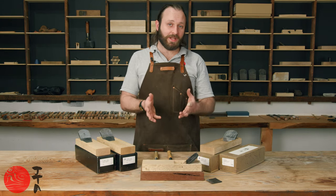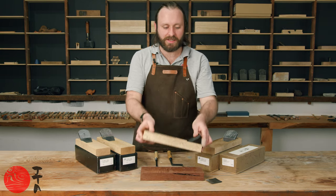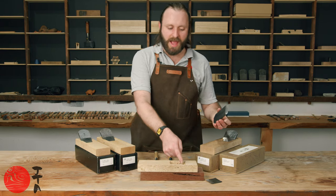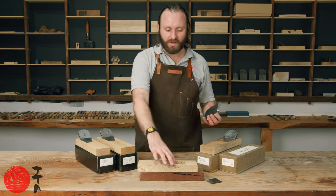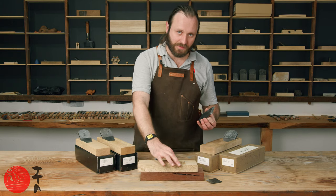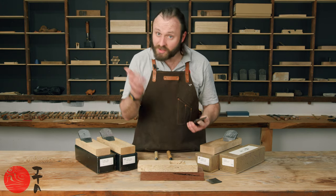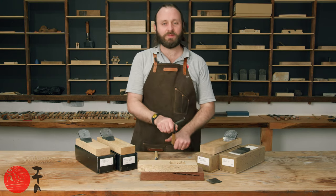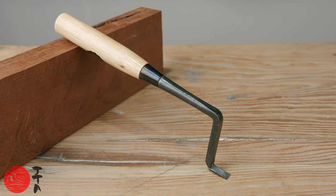So what do we need to do to get this plane operating? Resurfacing the sole will be one good place to start. Adding material behind the blade to allow it to bed properly will be another. However, first I'm going to fix up the Tsutsumi to make sure that it is not holding the blade back from bedding. Luckily there is an extremely specialized tool for the job — it is a gooseneck chisel.